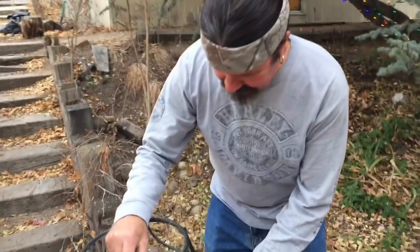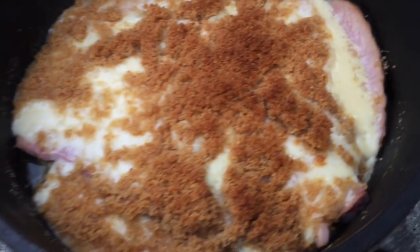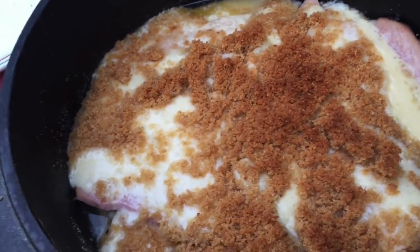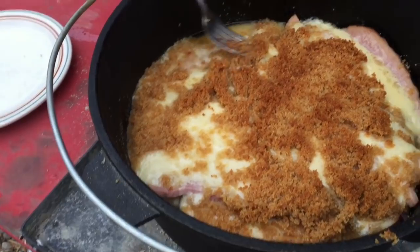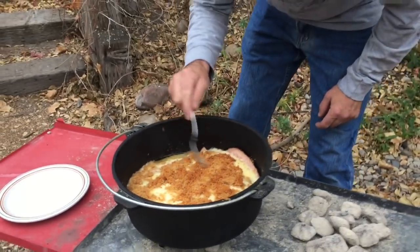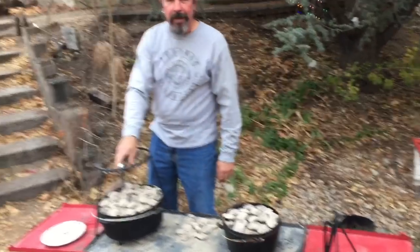Okay, let's check this out, it's been 30 minutes. Let's see how this is coming along. Let's check out those breadcrumbs - look at that, they're browning up nice. We'll just let this cook 15 more minutes. Yeah, that cheese is doing good. We don't need to look at the potatoes, they're wrapped up but I'm sure they're doing fine. We'll give this another 15 minutes.